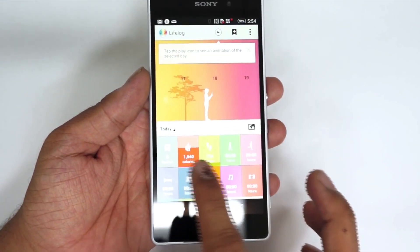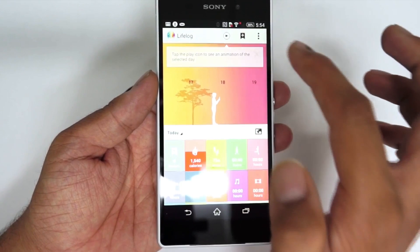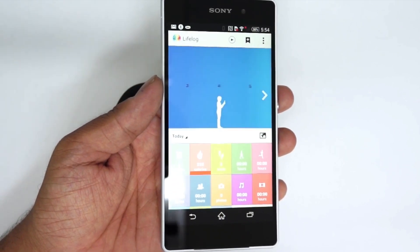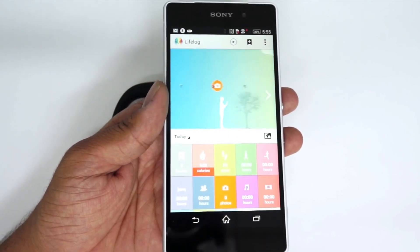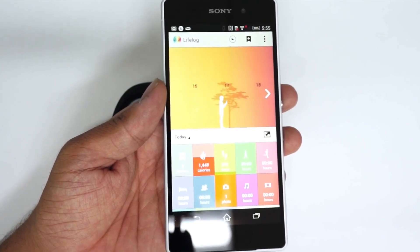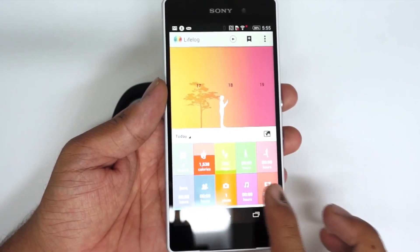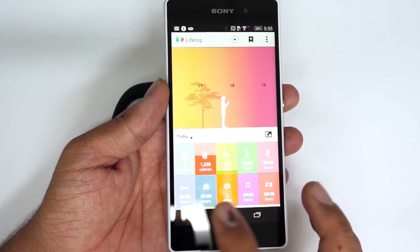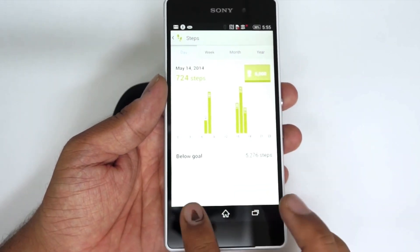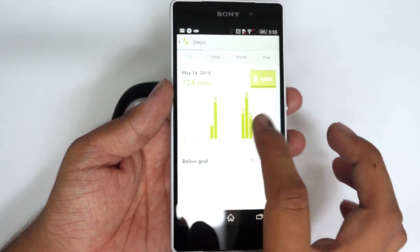Here you can see the first things shown: total calories, total steps taken in a day, and total pictures captured. You can check all these things by tapping the play option at the top, which plays it in the form of a beautiful movie. Since we were using this phone on the desk today and not doing a lot of activities — and I haven't started using this as my primary phone yet, as I haven't synced my contacts or moved my SIM card — you won't find many activities logged. But if you watch movies, play music, sleep, or bookmark something, all that data is stored in the Life Log app. I've set my daily step goal at 6,000, and these are the statistics for the same.